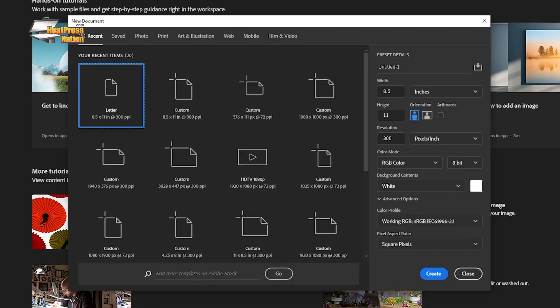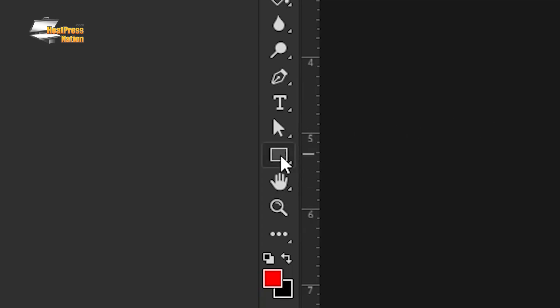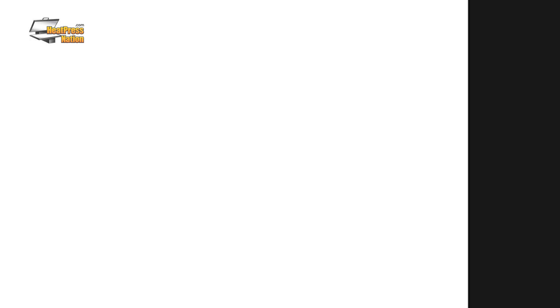Now, if you want the template perfectly print ready, create a blank project in Photoshop at 300 dpi in 8.5 x 11, or whatever your paper size happens to be. In this new project, start with a simple rectangle. Remember your measurements from your product? Add a quarter inch to each dimension that you measured for your blank, and make this rectangle those dimensions.